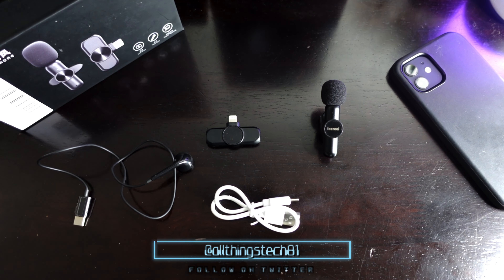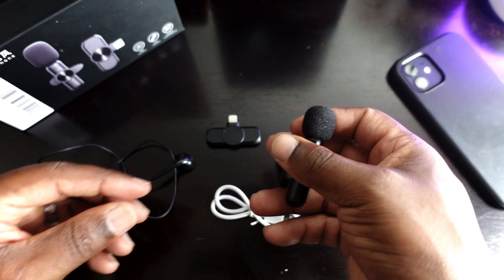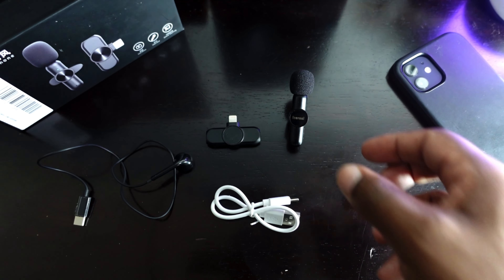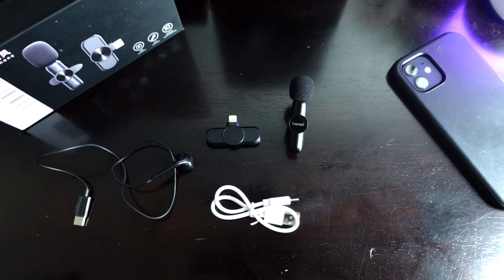What's up guys, we're back with another video. Today we're doing a quick follow-up with the Leereal wireless microphone after about three months of usage. Right here in front of me is the Leereal wireless microphone system — shout out to them, they actually sent this out to me. If you didn't get a chance to check out the original video, I'll put a card on screen. This is just a quick follow-up, down and dirty, to give you guys an update on this device.